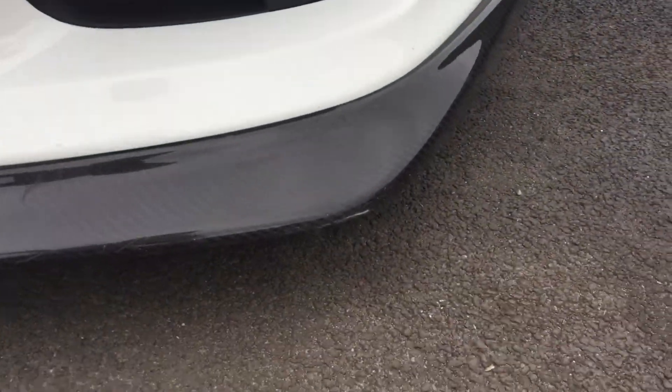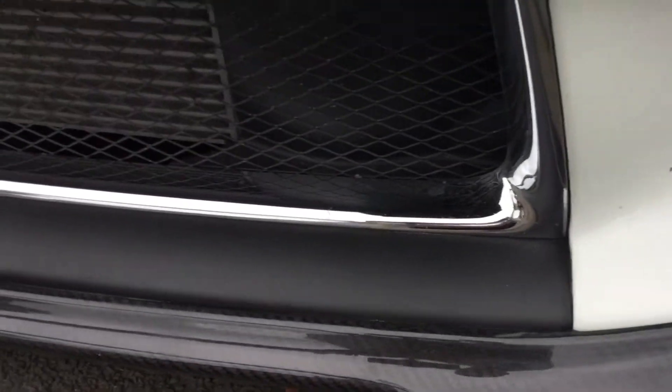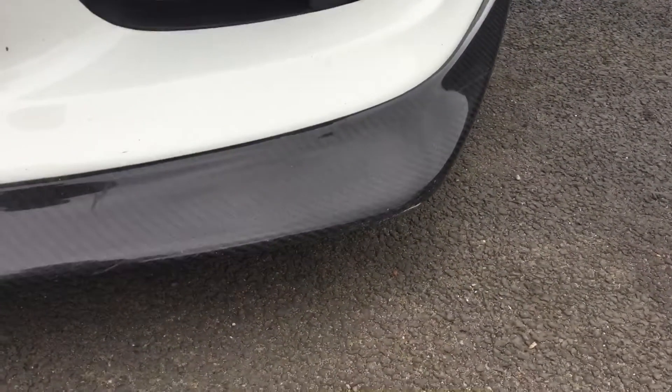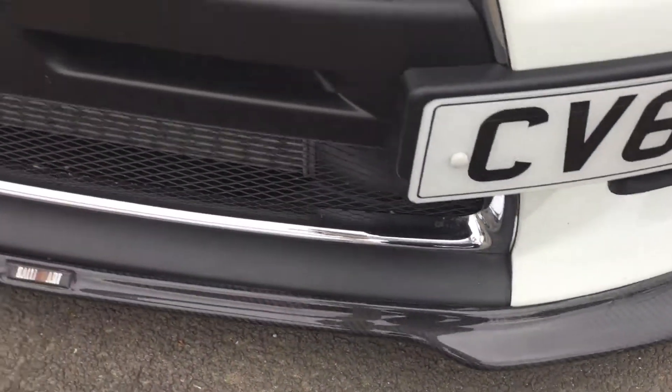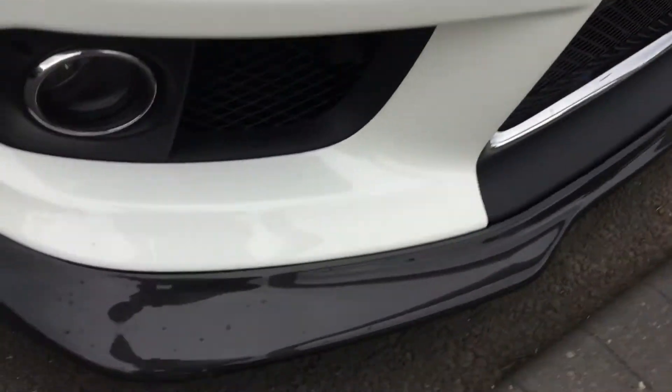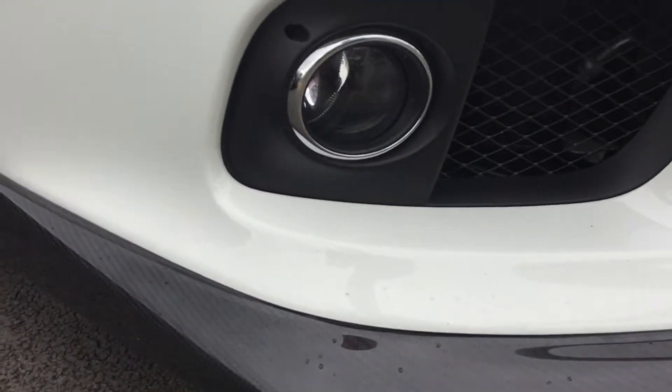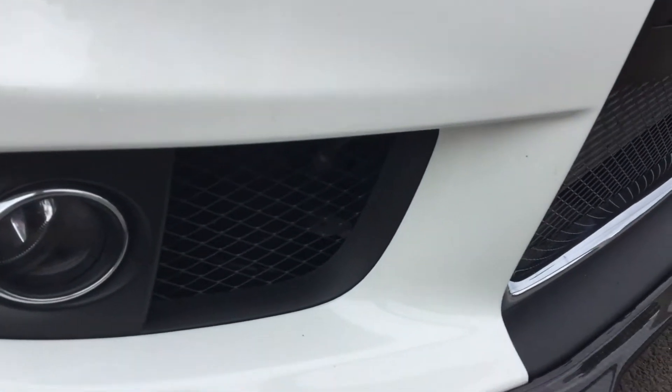The only marks really on the vehicle are just down the bottom here — slight scuffing on this additional splitter. It's got this carbon Raleigh Art splitter which has been popped on, makes it slightly lower. We've just caught it in the corners, just where it's low underneath. It looks really smart.